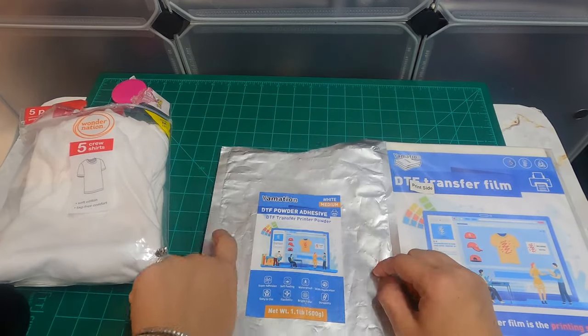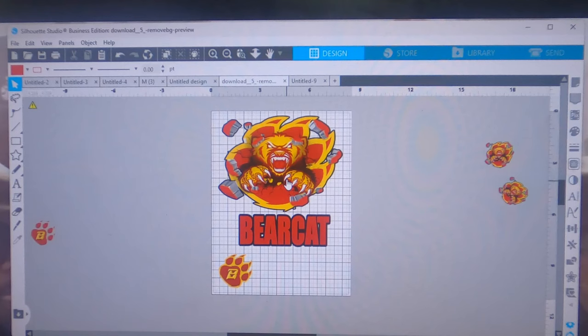Here we are in Silhouette Studio. I just took these images from Google Images — if you've been watching my other videos, you know I sometimes go to Google Images, download an image, then upload and drag it into Silhouette Studio. This is my son's school logo for spirit day this Friday. I'm going to put this shirt together and I'm a little nervous because I'm doing it with the inkjet printer, but let's see how this hack turns out.